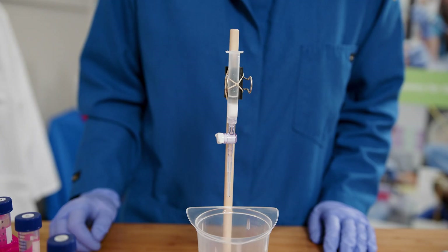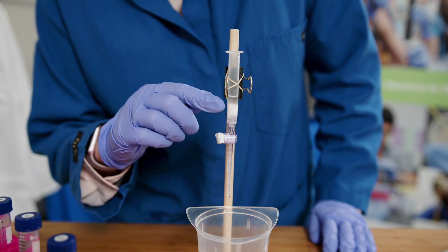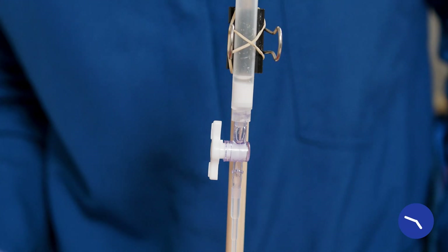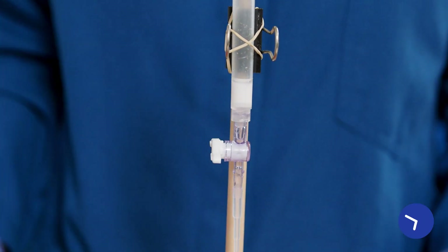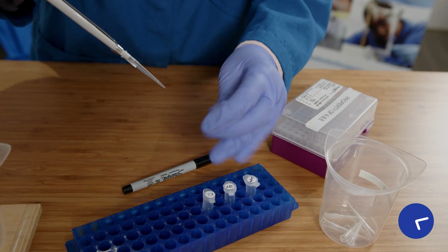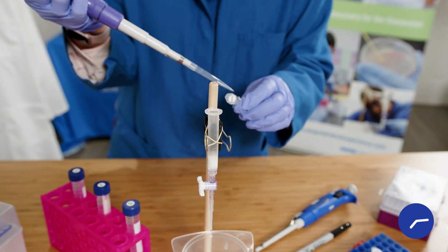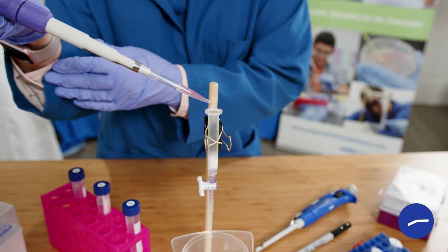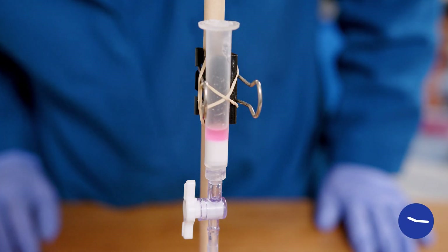Each step of the column chromatography process will do different things to the cell materials in the solution. First I'm going to drain off the excess column buffer from storage to just above the bed of resin — it's important not to let the resin contact air because air will degrade the beads. Next I'll add 200 microliters of binding buffer to the supernatant, mix it, and add it to the column. The binding buffer will help some proteins, including the RFP, bind to the resin while cellular waste and debris gets washed through.